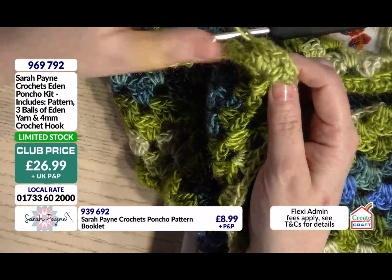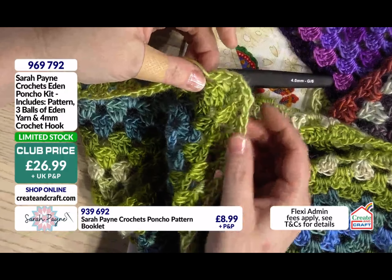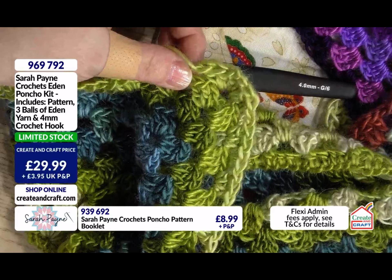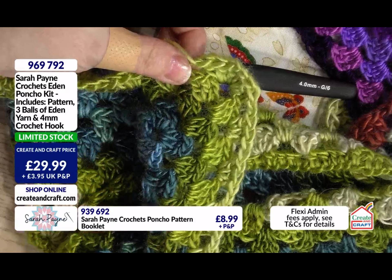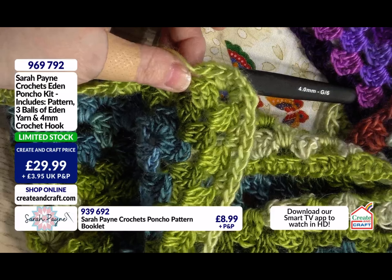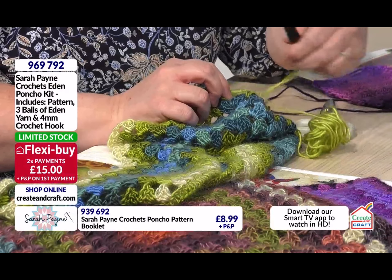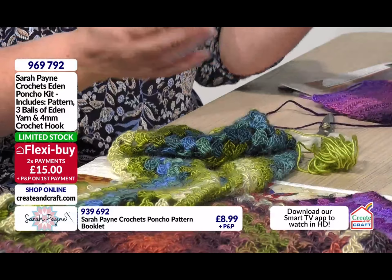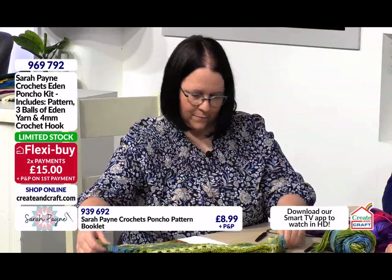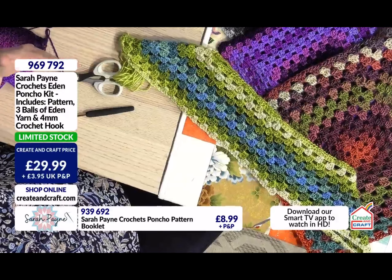So I'm now just going to pop that down. You will now see, if the camera can pick up, how just by doing those two chain stitches it's given me that really nice little corner to go around. And then I'll just carry on in the straight again. I like it — it's quite clever, isn't it? It really is. You can just literally take your hook out, put it down and come back to it. If I lay that out like that, you can just see the two corners of the poncho forming.